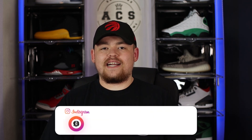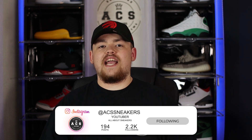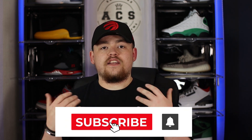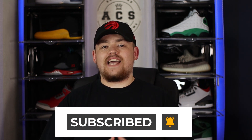Welcome back to ACS Sneakers, my name is Aiden. On today's video we are taking a look at the Yeezy 350 V2 in the Natural colorway. A huge thank you to my returning viewers for continuing to support the channel, and to any new viewers, welcome — please consider subscribing and hitting that bell notification as we release brand new content each and every week.